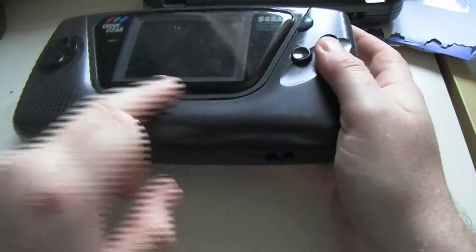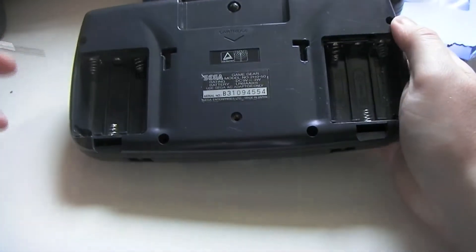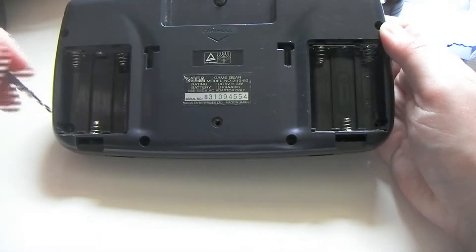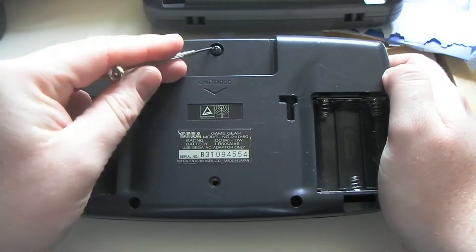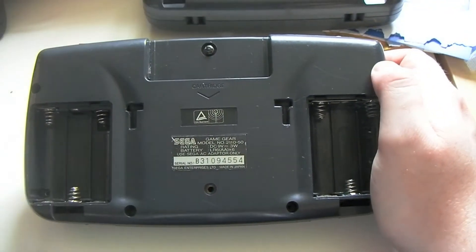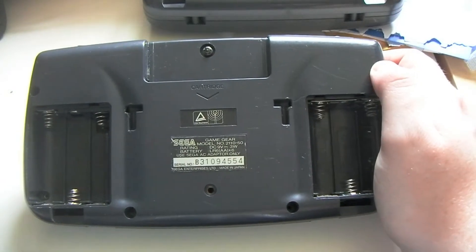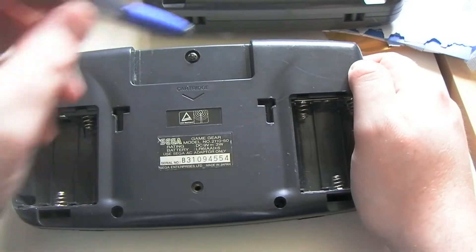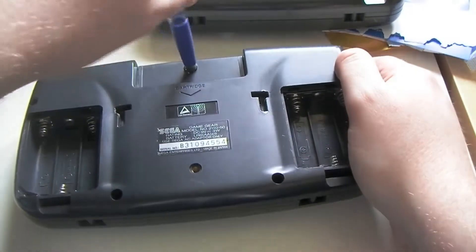The screen is more scratched but the physical case itself looks a bit better. There are some screws you need to take out. If you take off the battery compartments you've got six screws, plus this one called the game bit. You can buy a special screwdriver on eBay for a few pounds.